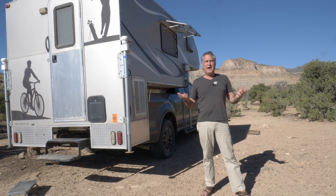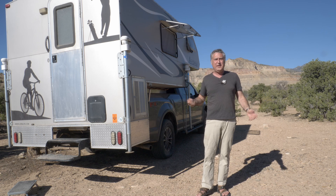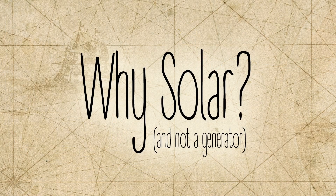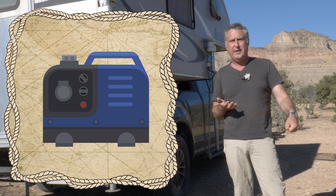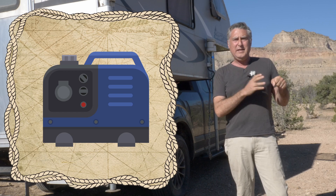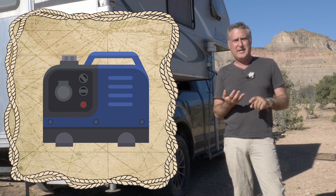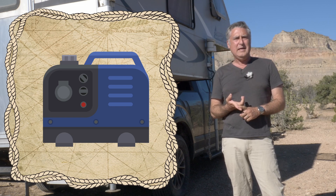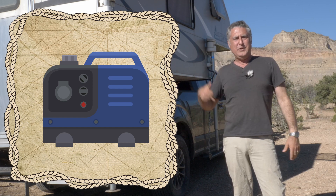We're currently out in the high deserts of Utah — it is really great here, I highly recommend it — but what we don't have here is a way to plug in the camper to get power, so we have to make our own power. Now if we didn't have the solar panels, we would have to have a portable generator, and honestly the way campers are and the chargers that come with them, we'd have to run that a lot because it can't put out very much power into the batteries. You have to listen to it all the time, carry it — they weigh like 50 pounds — put gas in it, change the oil, and maintain it. They're always screwing up their carburetors and need cleaning. I prefer to use solar.